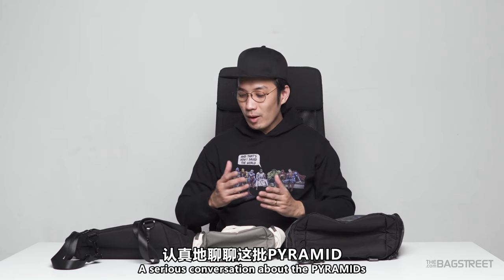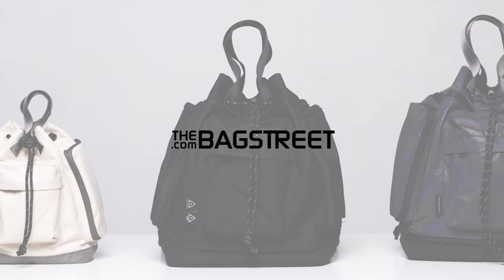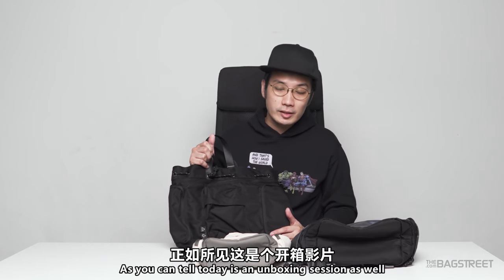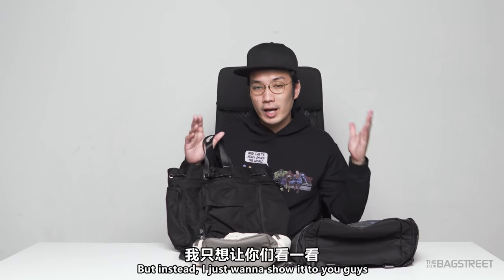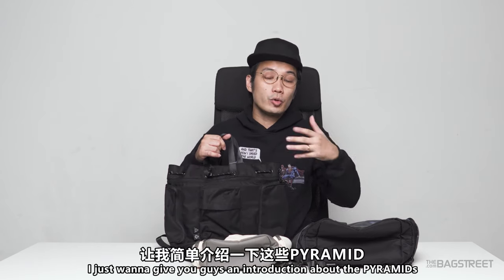Today we need to have a serious conversation about the pyramids. But before that, let's roll that intro. As you can tell, today is an unboxing session as well, so I'm not going to reveal this bag — instead I just want to show you guys what we have here out of the box.